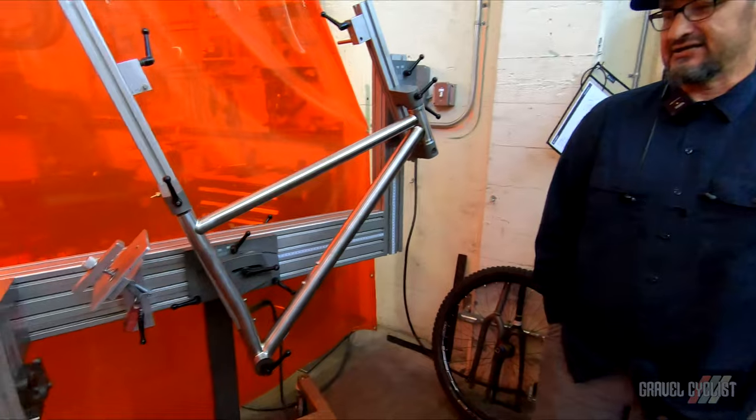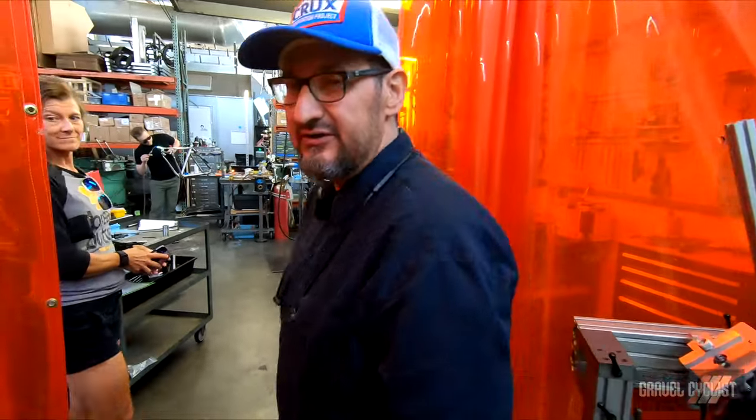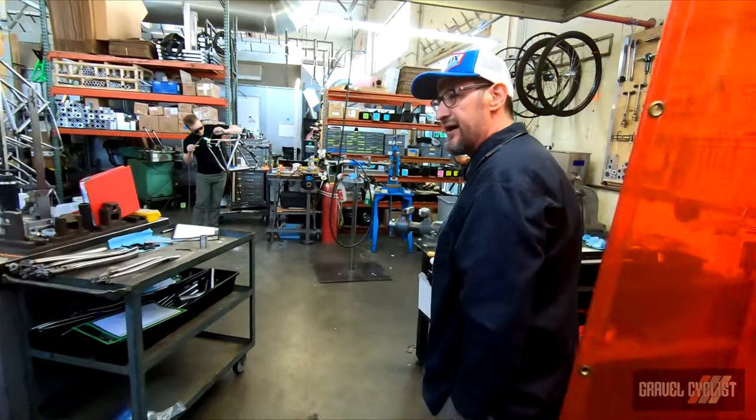Hi, I'm Oscar with Simple Bicycle Company and Arctos Jigs. We specialize in building bikes and tooling to build bikes. We also do private contracting, so we do bikes for other people.